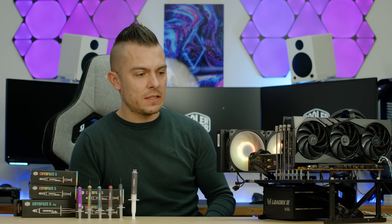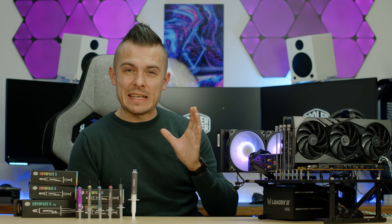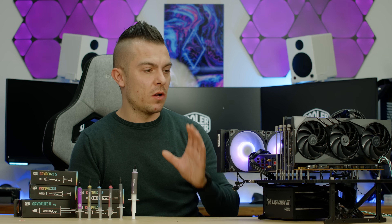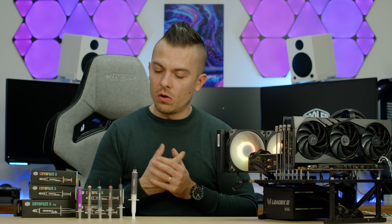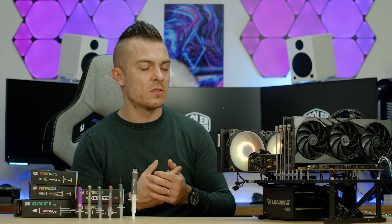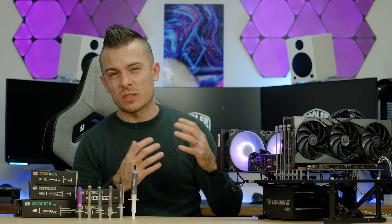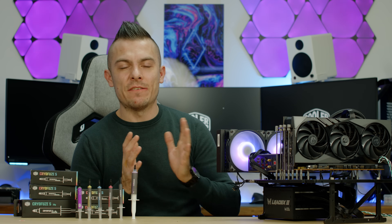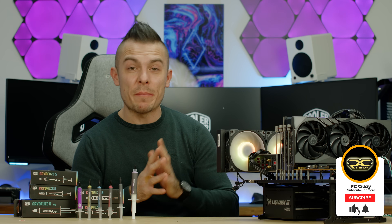I'll leave space for one more review if something comes up, but everything else will be on hold until I collect all the community-suggested thermal pastes from other comparison videos to give a more comprehensive comparison. If this video gave you some insights, don't forget to subscribe, like the video, and click the notification bell for future content. Thanks for watching!